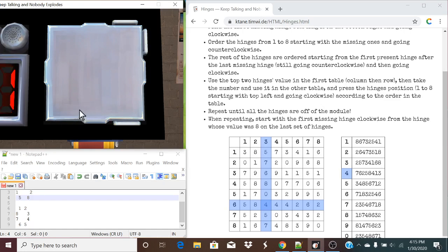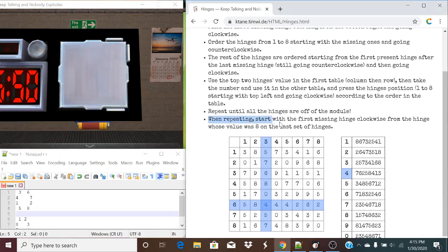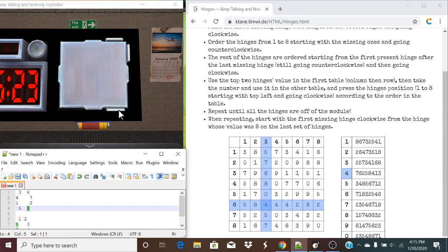Now one of the hinges goes missing, and we'll repeat this for the amount of times that hinges are left. When repeating, start with the first missing hinge clockwise from the hinge whose value was eight on the last set of hinges. It's also important to note that if our value happened to be an eight and there isn't a hinge there, that will be our value one — we don't go clockwise to another hinge, we simply mark that as number one.